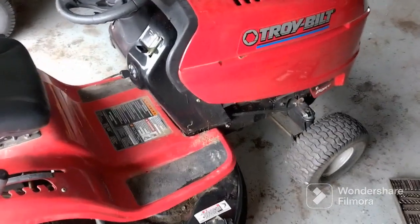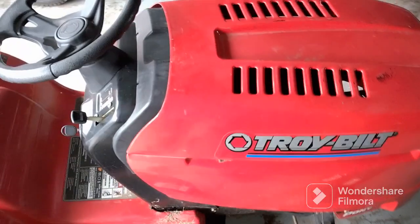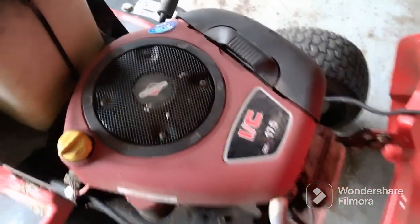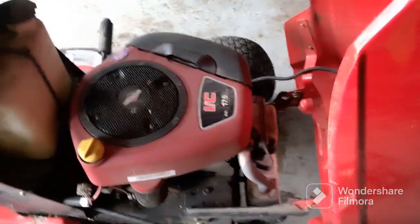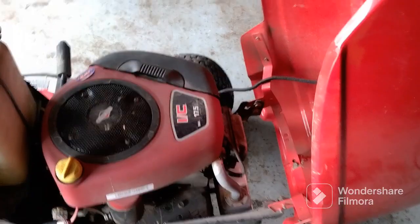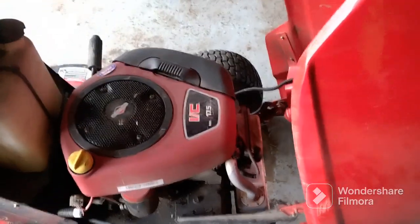I have this Troy-Built riding lawnmower. When I started it, a whole bunch of stuff from mice came out from underneath the shroud. I'll be showing you how to take the shroud off and clean underneath, starting over on this side.